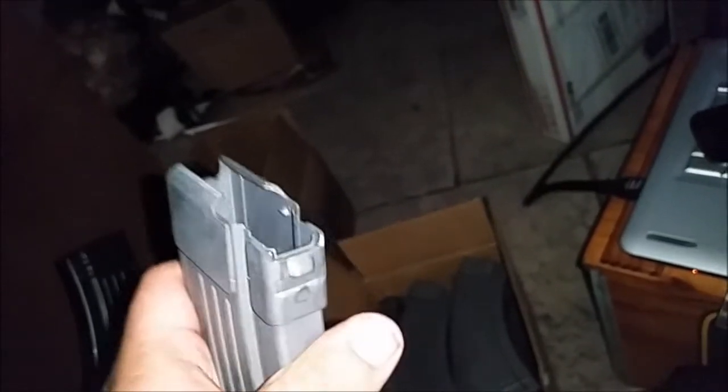They're basically folded into an AK mag and pretty much that's it. They're cheap, but whatever — they work. Although I would like to take a file and file the front down just a bit. You see how it doesn't match up? That causes a couple of feeding problems which are going to then slap the charging handle forward for it to strip a round.